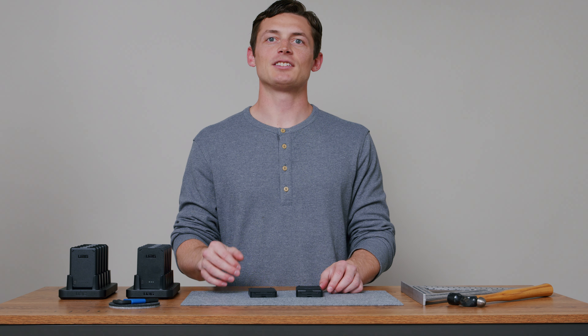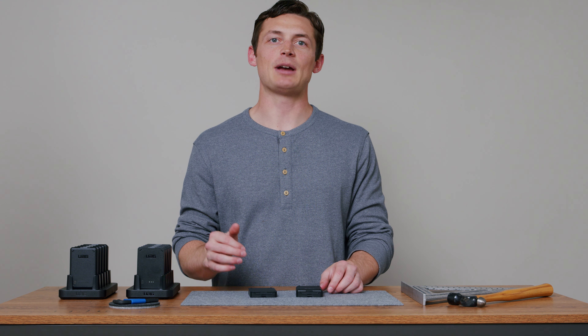Available in both 3,000 and 5,000 milliamp-hour variations, these battery packs are the beating heart of our new workflow ecosystem, and your solution to 24-7, always-on enterprise solutions.